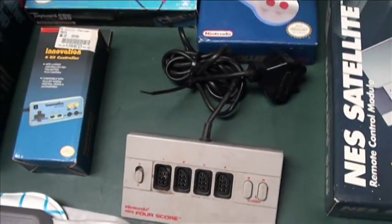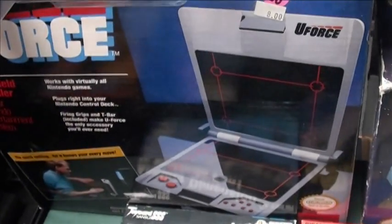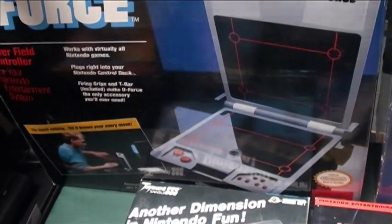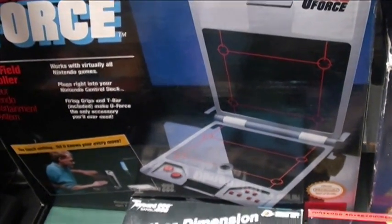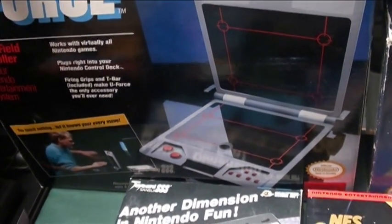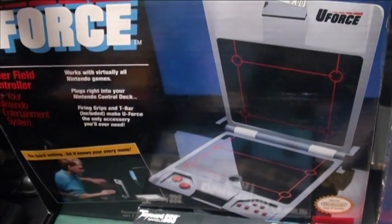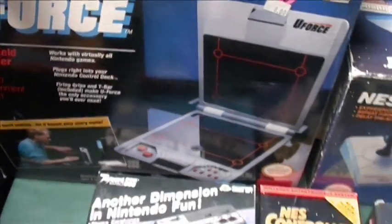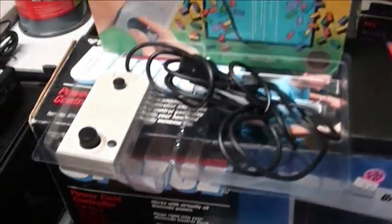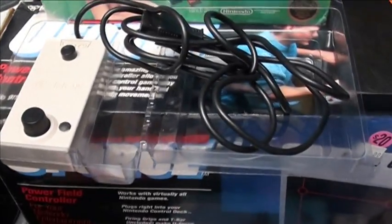There's some other obscure third-party stuff. The U-Force, which is terrible to play with but pretty fun as a collectible — kind of neat to have. It came with several parts and it's more or less going to sit on your shelf. And then the famous Arkanoid controller, which you use with that game. Great for that one game, but not something you're going to play regularly.